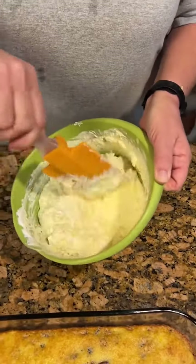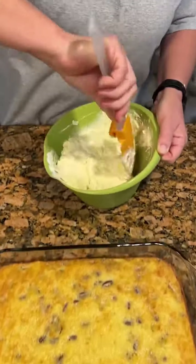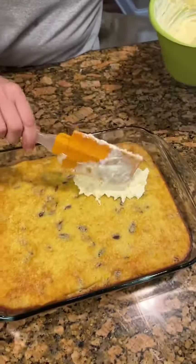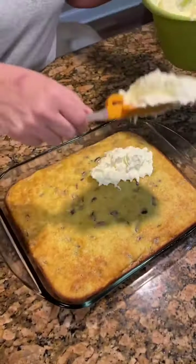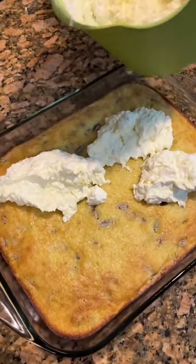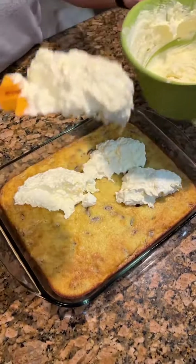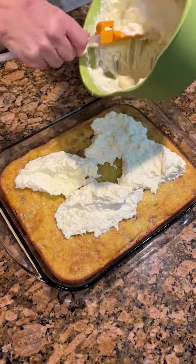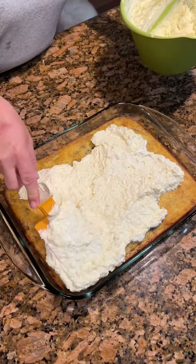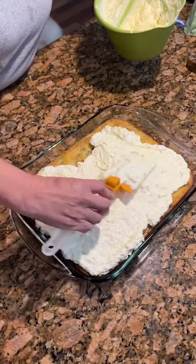We've got our Cool Whip topping ready and the cake has cooled. We are going to ice it — usually I'll just throw some dollops on there. This is going to be delicious and refreshing. You don't feel as bad eating something like this for dessert compared to a big old chocolate cake.